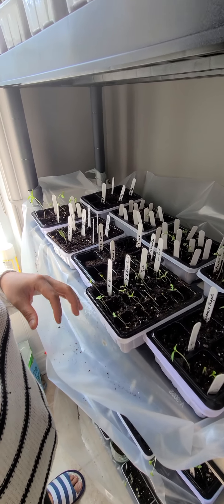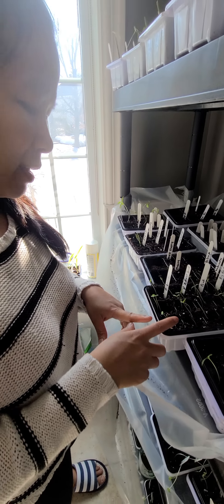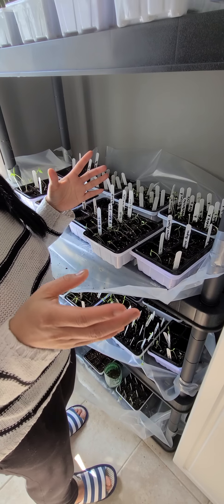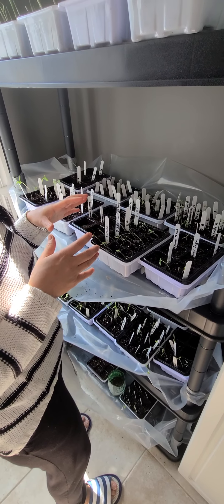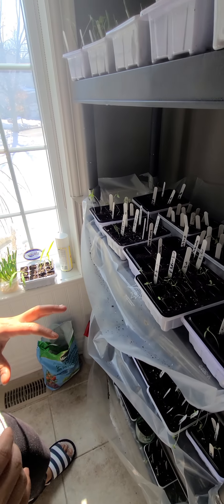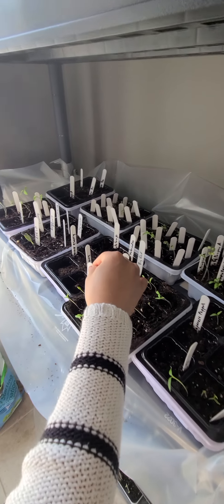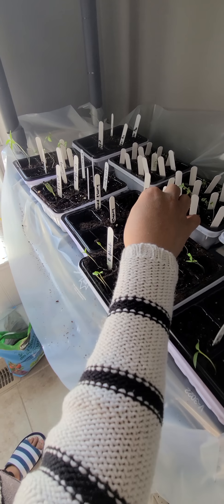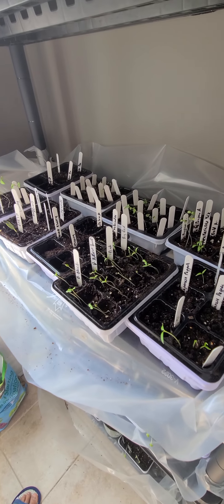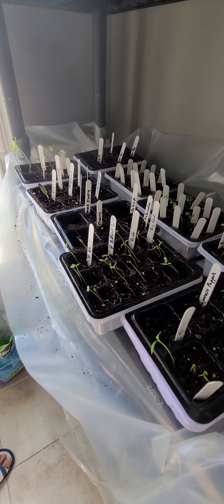Every dollar counts. The good thing with this box is each one is a little block — I used to use different containers, which was messy. This is a better way to organize your seeds and you know exactly what you're planting. I've got a bunch of different tomatoes: big black heirloom, yellow heirloom, pink heirloom, and big red heirloom.